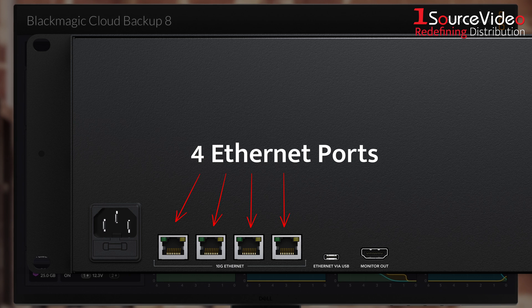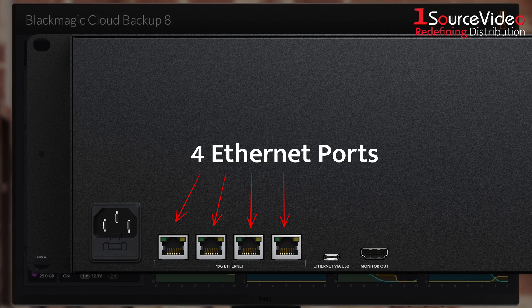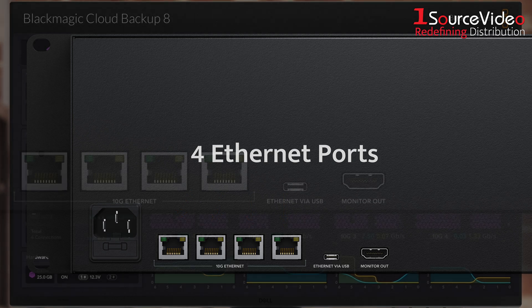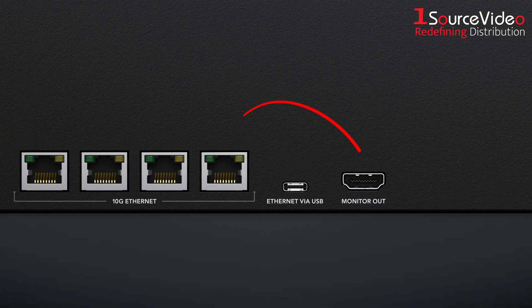And with 4 blazing fast 10G Ethernet ports, you get the performance to match even when dozens of users are connected at once. Connect a display to the HDMI monitoring output for a real-time look at disk activity and sync status.